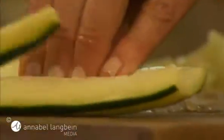Scoop the seeds out of a medium cucumber and then cut it into long battens. Then cut crosswise to get a fine dice.